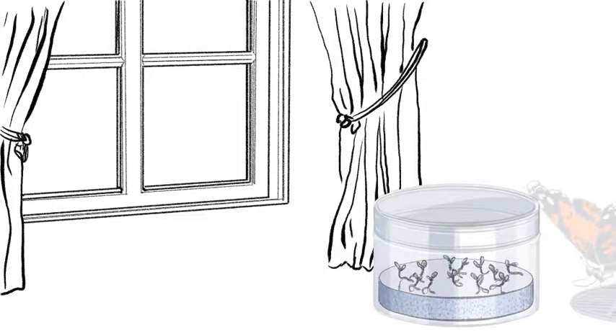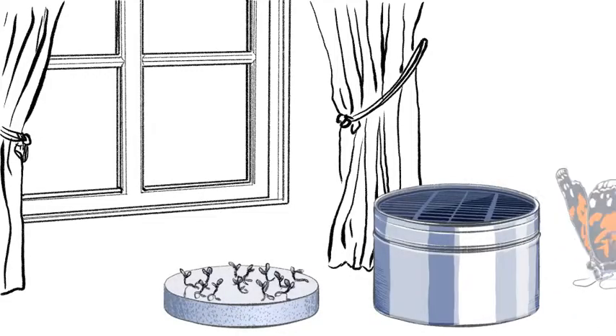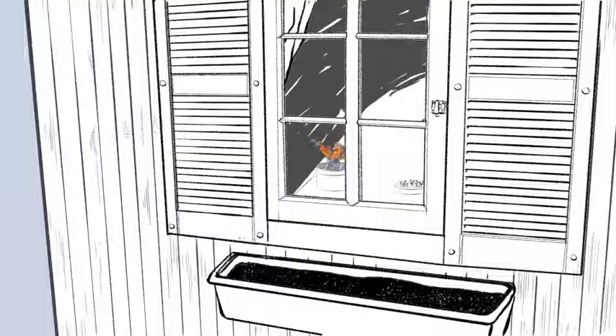When the butterfly is ready to be taken outside, the tin box also doubles as a waterproof container for the circuit and the solar panel. Nothing gets discarded with this green design product.